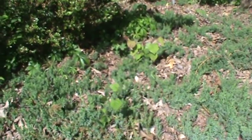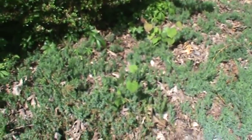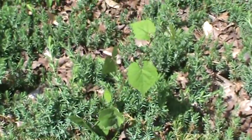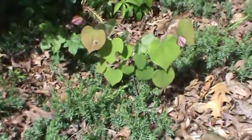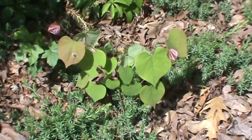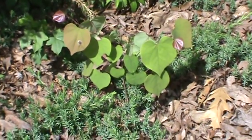Here's another one. Can you spot the baby redbud? Is it this? No, that's a vine. But over here we do have a baby redbud, and you can tell it because it looks just like the parent plant with the heart-shaped leaves.